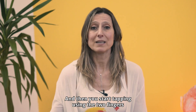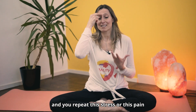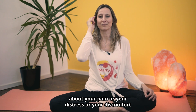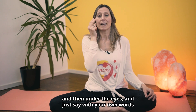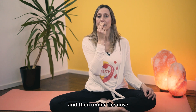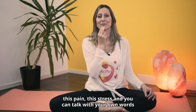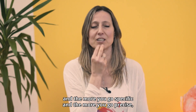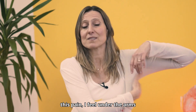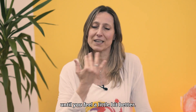Then you start tapping using two fingers on the eyebrow, repeating the stress or the pain. On the sides of your eyes, talk about your pain or distress. Under the eyes, say with your own words what you feel in your body. Under the nose: 'This pain, this stress.' Under the mouth: 'This pain, this stress.' On your collarbone: 'This pain.' Under the arms: 'This pain.' On the top of the crown: 'This pain.' Carry on for a few rounds until you feel a little bit better.